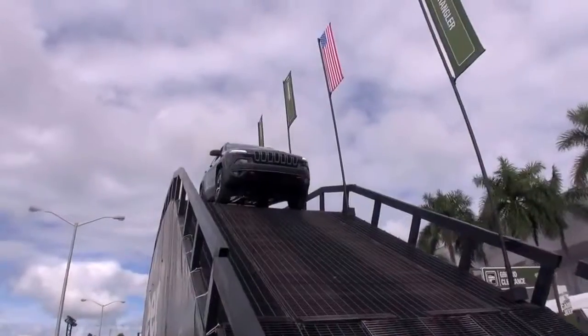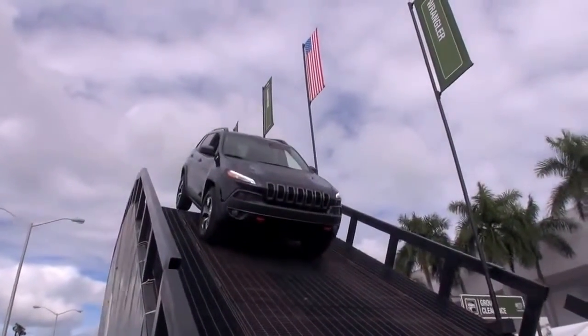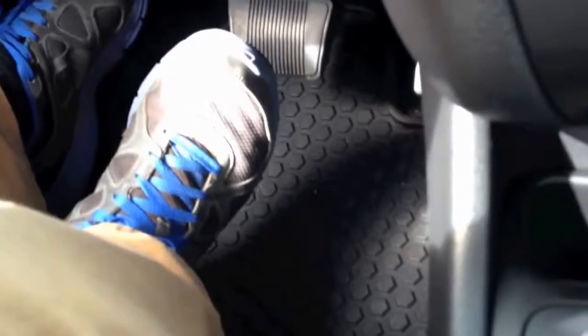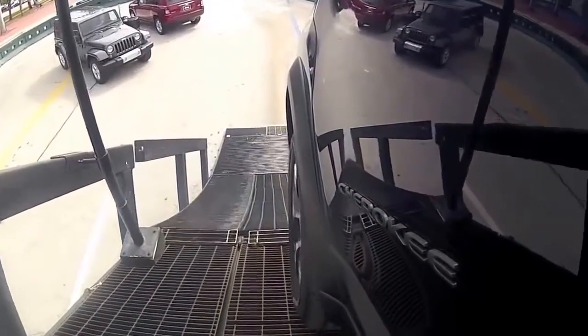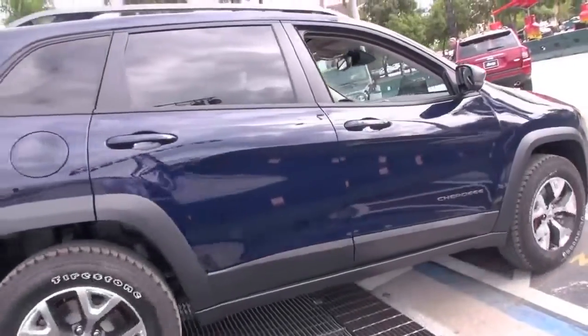On the way down, most of our Jeeps have this as well — it's called Hill Descent Control, and what it does is use the braking system to control the descent automatically. Watch my foot — see, no brakes. If you want to go down faster you can upshift, or downshift to slow back down. Push it again to deactivate. It's that simple — off-roading for dummies. Anybody can do it.